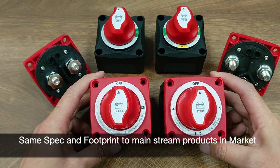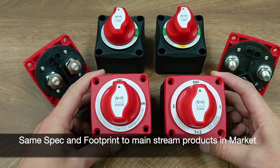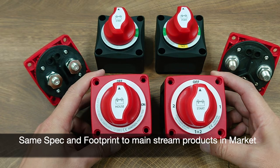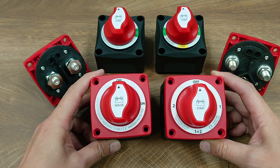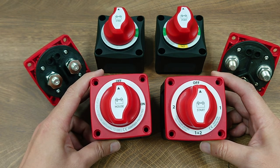battery switch from Blue Sea Systems, and it has the same rating and all the certifications, including ISO 8846 and the CE mark, making it a good alternative as an aftermarket product.